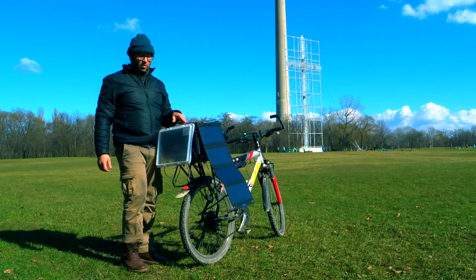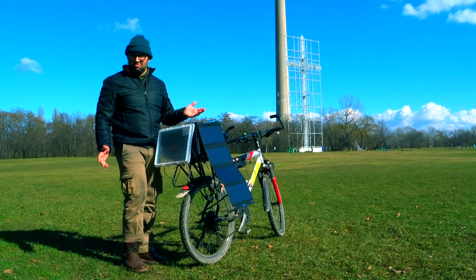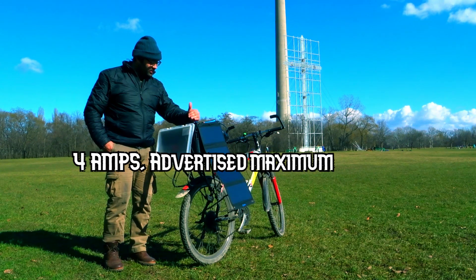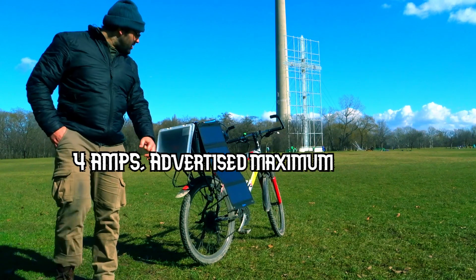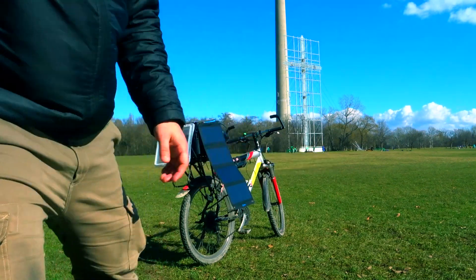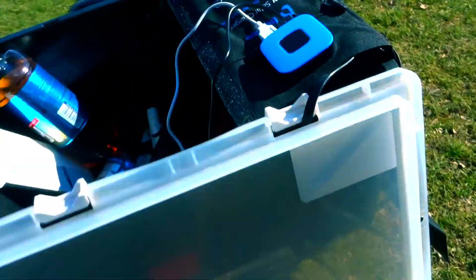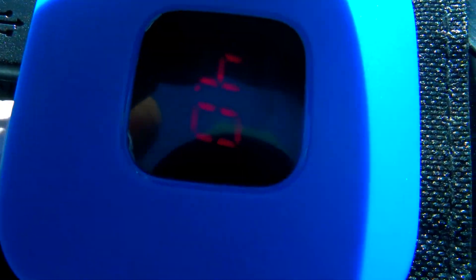It just went up to four amps, by the way — so it can hit four. It's not four right now actually, but it did hit it. As the sun goes higher up, it gets more power.